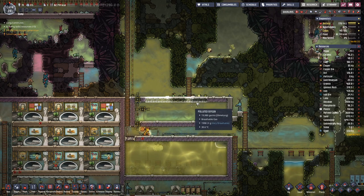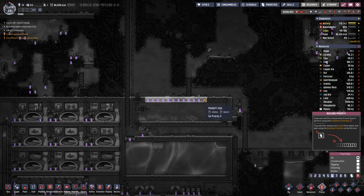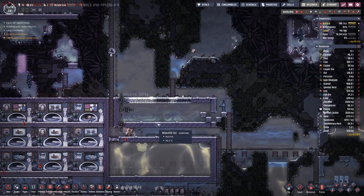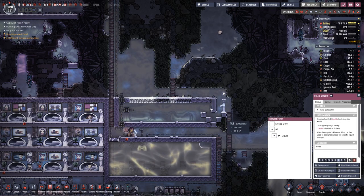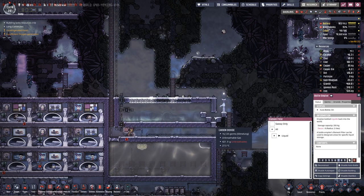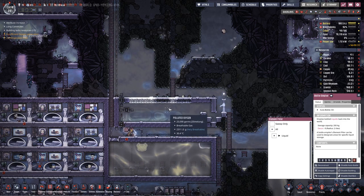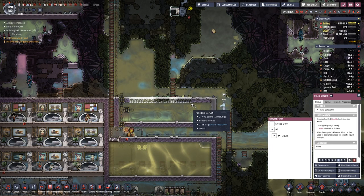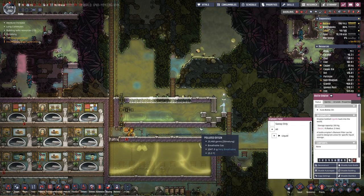As we learned last time, if we prioritize tiny bits of work, that actually gets done. Let's also fill in the water here because once the roof is done up here we can pump out the air or the gases in here and make this room ready for our needs.